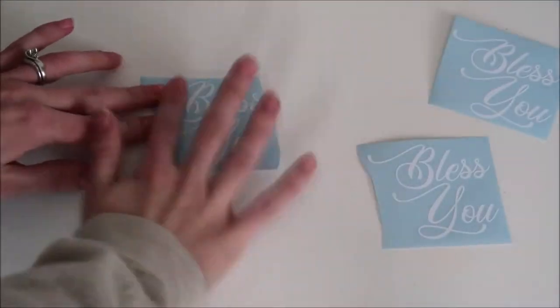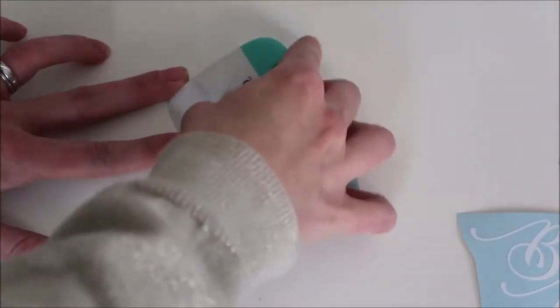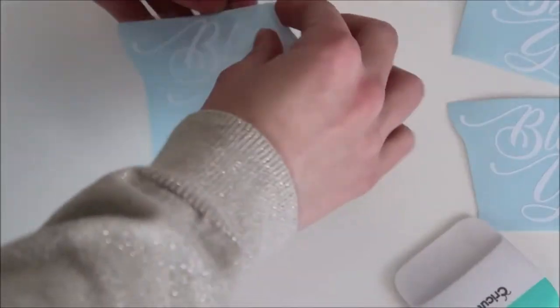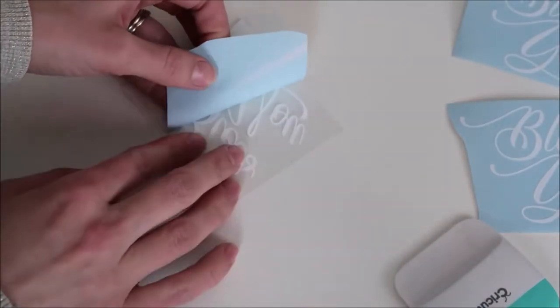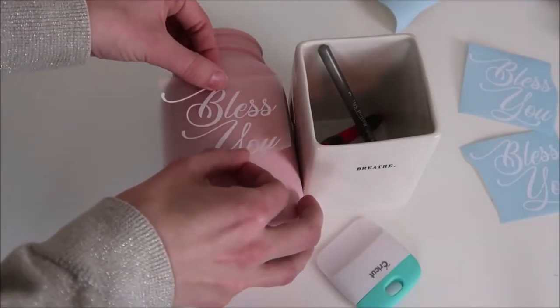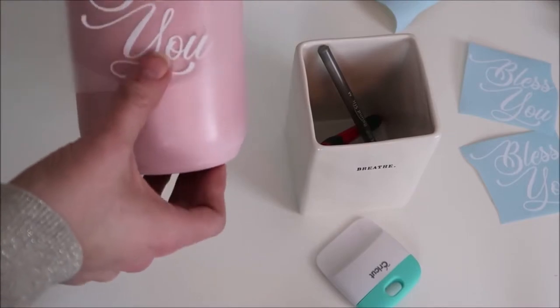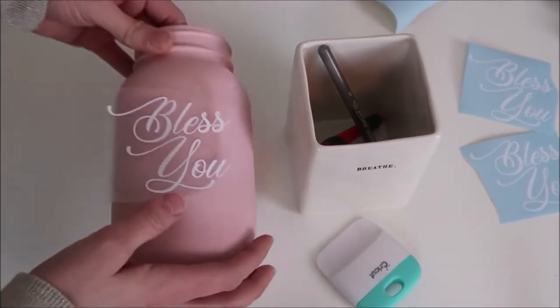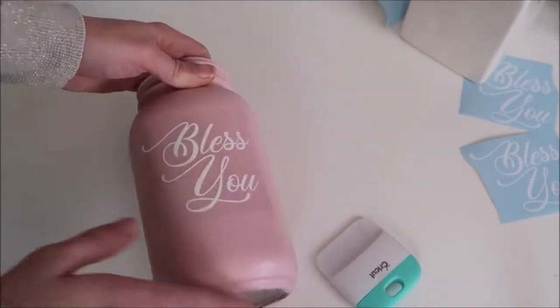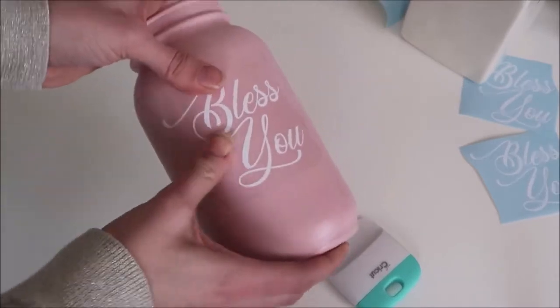Next I cut out my vinyl and start weeding. Here they are all weeded out. I grab my transfer tape — I like to use the Duck brand clear contact paper — and I place the transfer paper on top of the vinyl and rub it down with my scraper really good. Then I peel off the backing, and I've noticed it helps to peel the backing of the vinyl away from the transfer tape. Next I place my vinyl on the mason jar, push it down really good with my fingers, and then take off the vinyl transfer tape. Sometimes the vinyl doesn't stick and pulls back up with the transfer tape, so I just push the transfer paper back down and press over the vinyl again with my fingers.